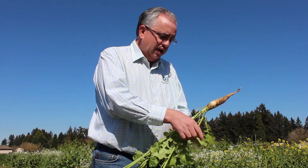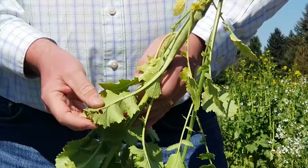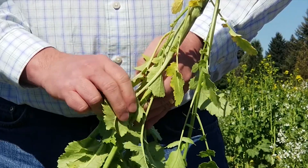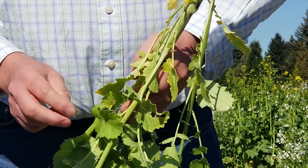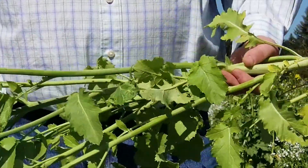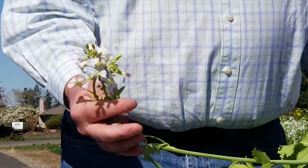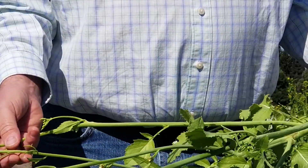One thing you'll see — unlike the nematode-controlling radish — you don't have any hairs on the back of the leaves. They're smooth, so livestock will readily graze and consume them. They like them, so there's not going to be any apprehension. You've also got the pretty white blossoms, which is an easy way to identify it.